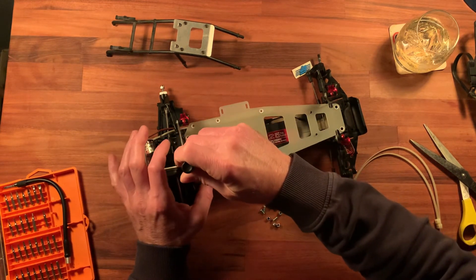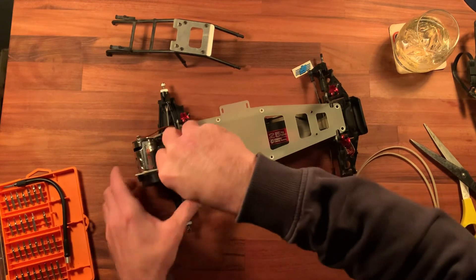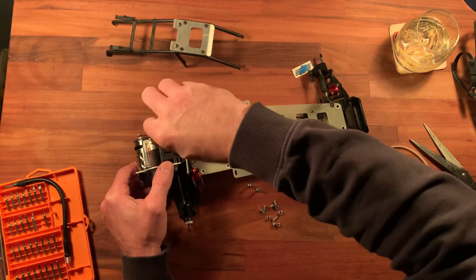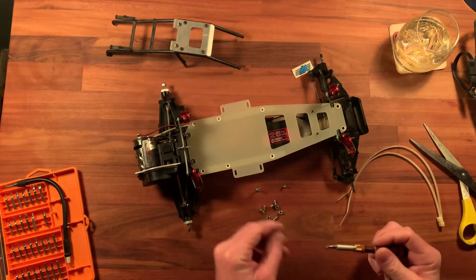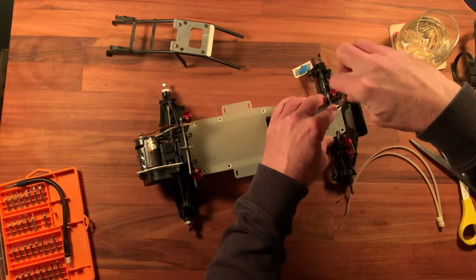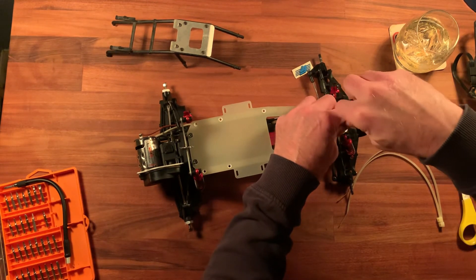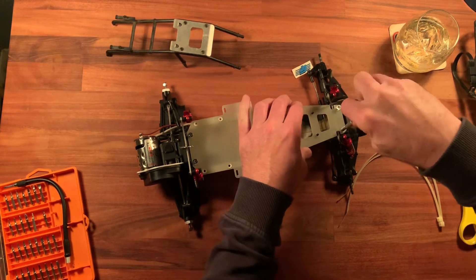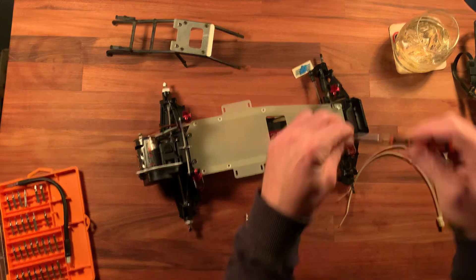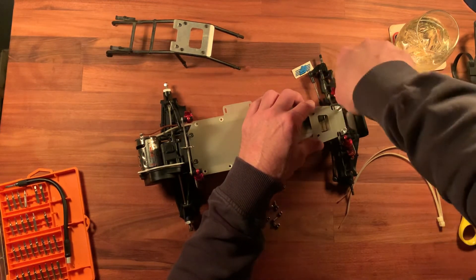I just want to recommend that you don't work on your car after you've had three or four glasses of scotch — that's when I do most of my work on cars, and most of my cars don't work right. You might be asking why I'm playing with RC cars on New Year's Eve — shouldn't I be partying? But then I'd ask why you're watching RC car videos in the first place. You obviously don't have much of a social life either, so don't hate on me.